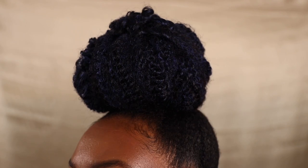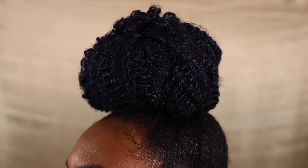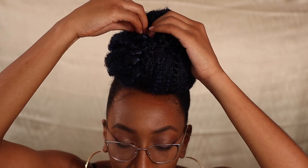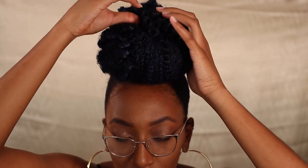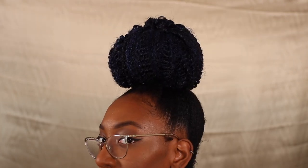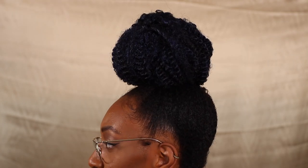Just like that we have a super quick and easy high bun using clip-in extensions. With the tucking method, you have to go back and make sure you pin everything down really good. This is a great protective style and I love how beautifully the Awa Curl clip-ins match my hair texture.